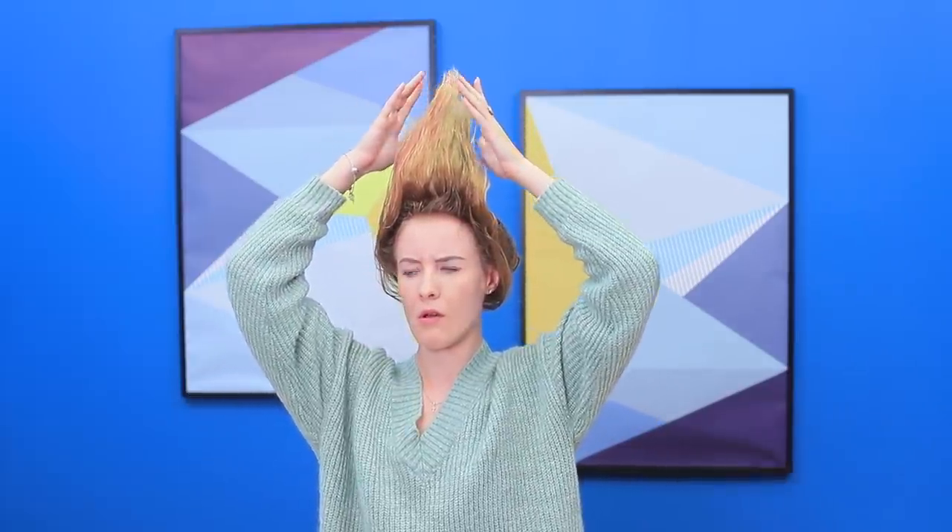Whoops! I think I did too much! My hair looks like a surfboard! Too bad the ocean is far away!